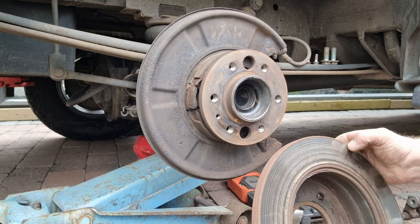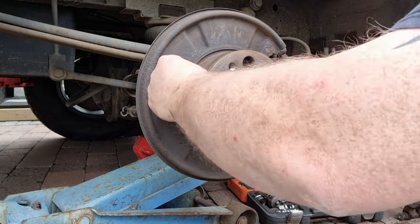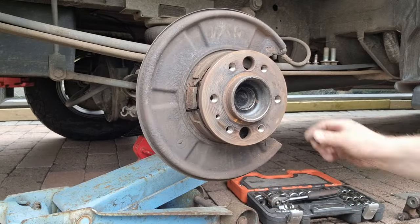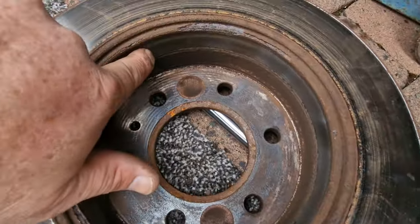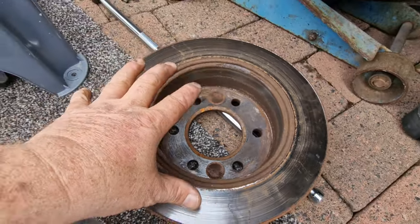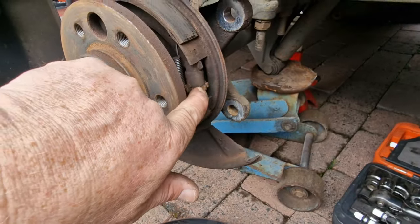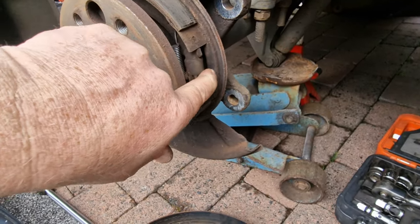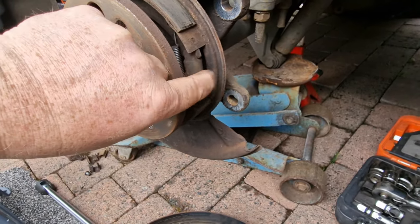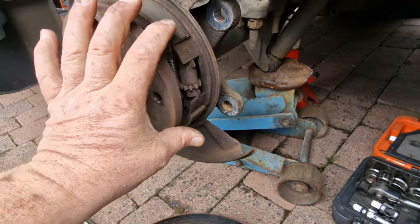I think we'll be changing a lot of this to be honest. Inside there is looking pretty grotty. I think while we're here I would waste so much time dressing these up, I'm just going to put the fresh discs on. That was the little bit we were adjusting - I think I've got that wound all the way in now. Basically that just closes the gap up between the shoes.